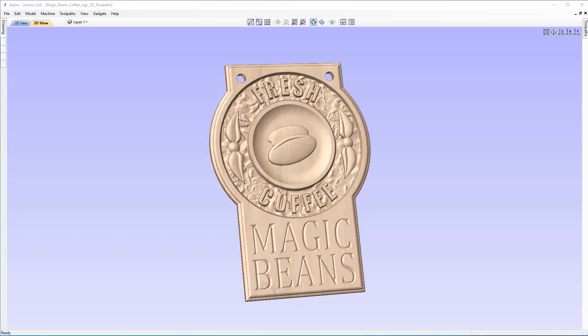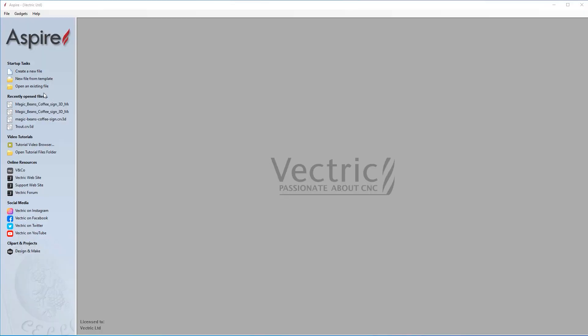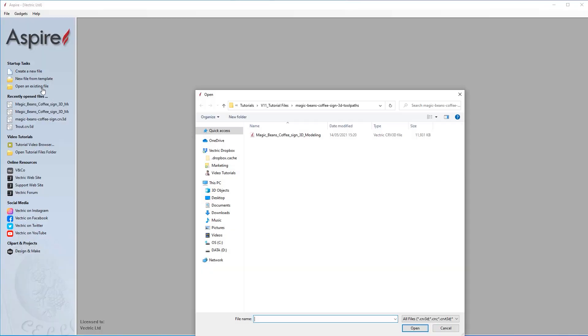In this tutorial we're going to show you how to take the model of the Magic Beans coffee sign and walk you through the process of creating the different toolpaths in order to cut the finished sign. To get started we're going to go to File, Close, and then open an existing file from the Magic Beans coffee sign project folder — the 3D modeling file where we left off in the modeling tutorial.